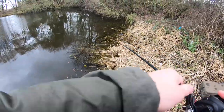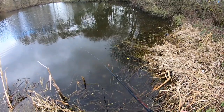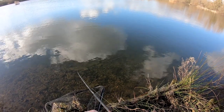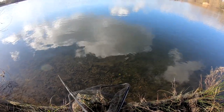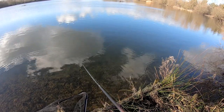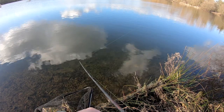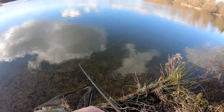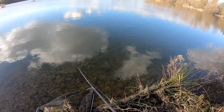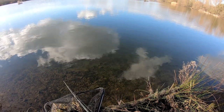Yes, there we go! On the Rapala again. There's a follow — that's a good fish. Come on. Oh, no way!